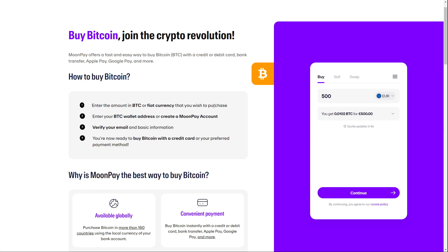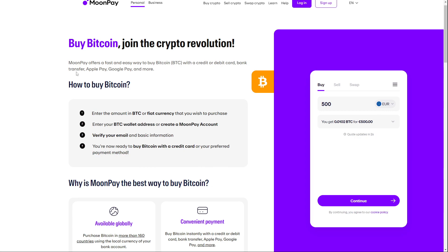They also take Apple Pay, PayPal, and so on. So this is how to buy Bitcoin.